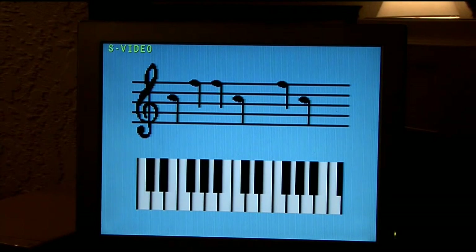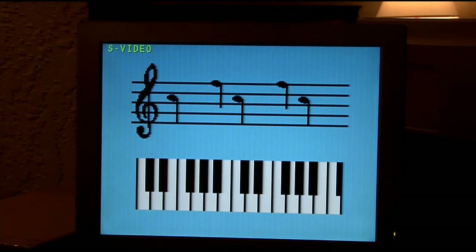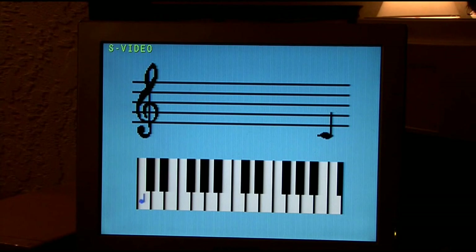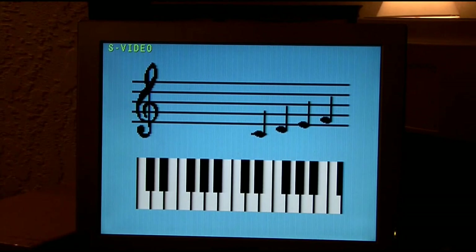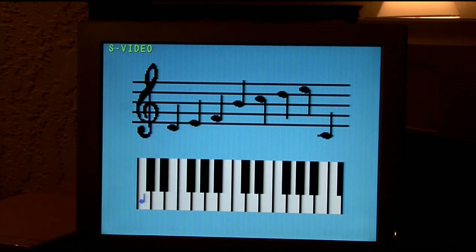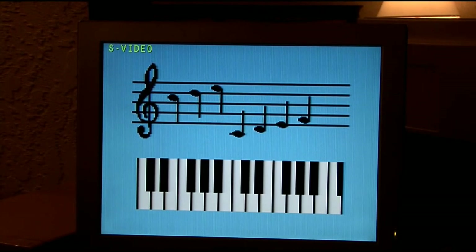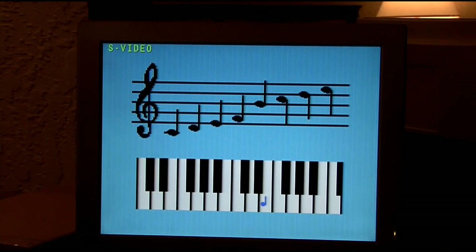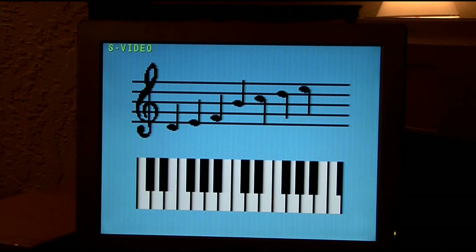That's very interesting. Play all. Clear it again — maybe just a scale. Play. Oh, there it goes. That takes a while, doesn't it? But then you can save it, and when you load it and play it again it's a little faster.